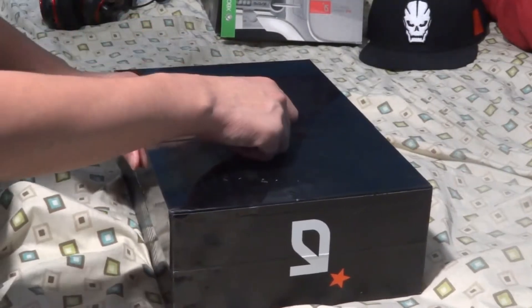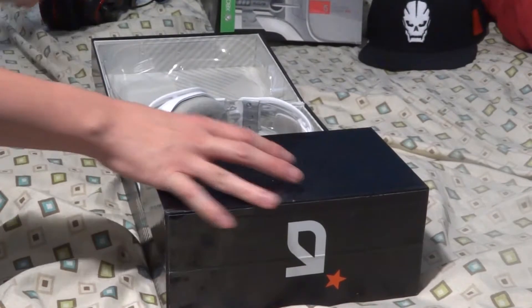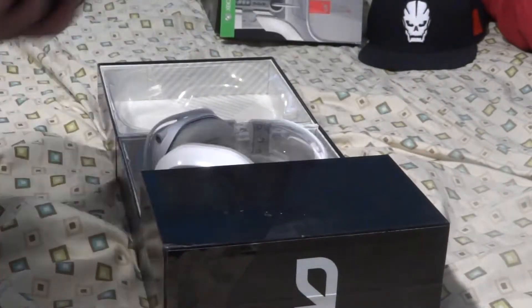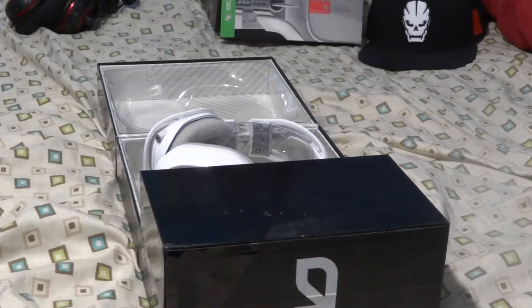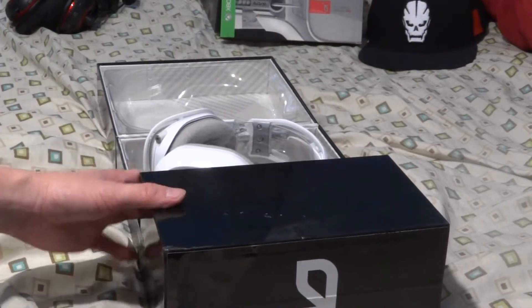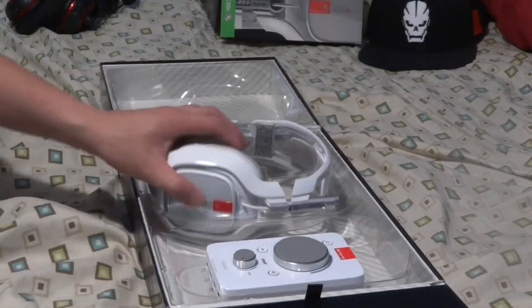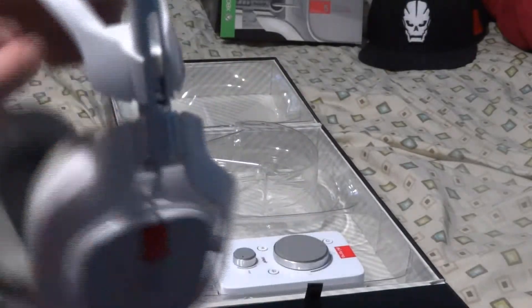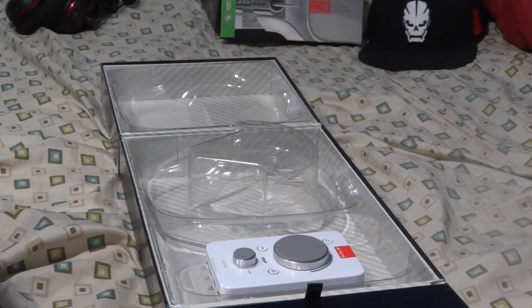I decided to finally get myself an upgrade because I've had my headset for a while, but it's starting to break on one side — my Turtle Beach PX-5s. So here they are — oh my gosh, look at these beauties! We got the A40 headsets; these look magnificent, really awesome. I've never had anything like this before because back then I just couldn't afford these.